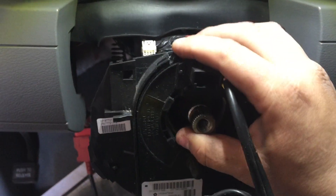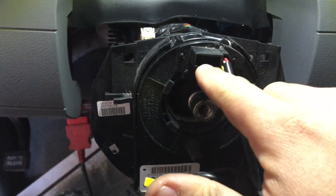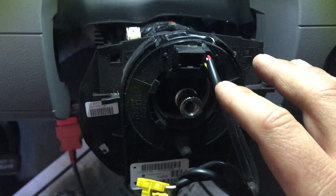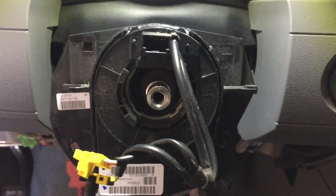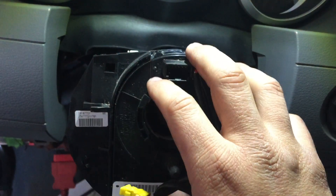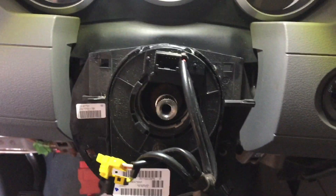The new one should have a guide on it that keeps it from moving around. Be careful with that — don't take it off until it's absolutely in the dead center and you're ready to put your steering wheel back on. That way it doesn't mess up, because the clock spring is only made to do a certain number of turns in each direction.